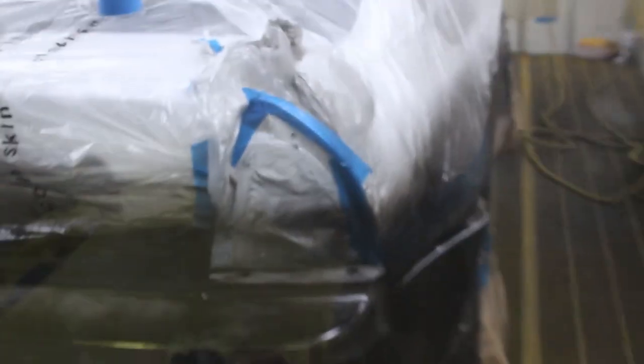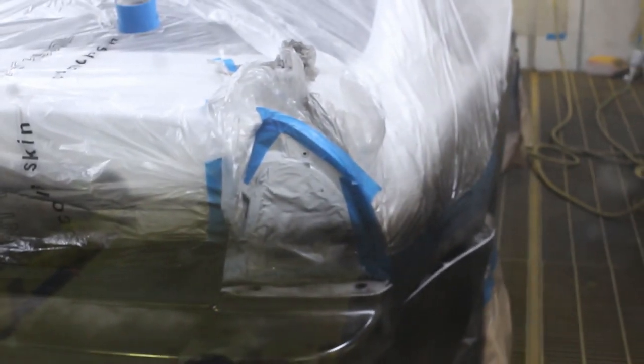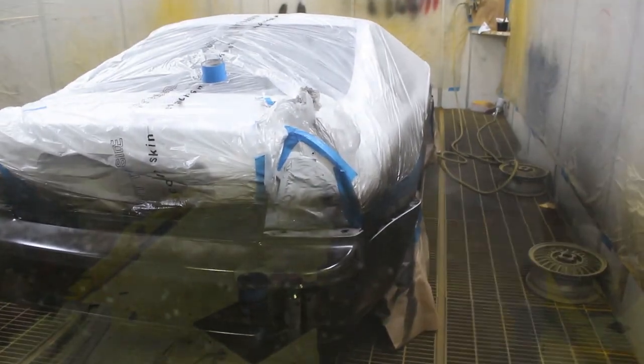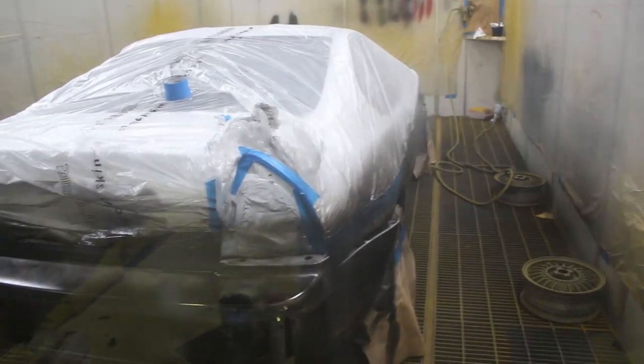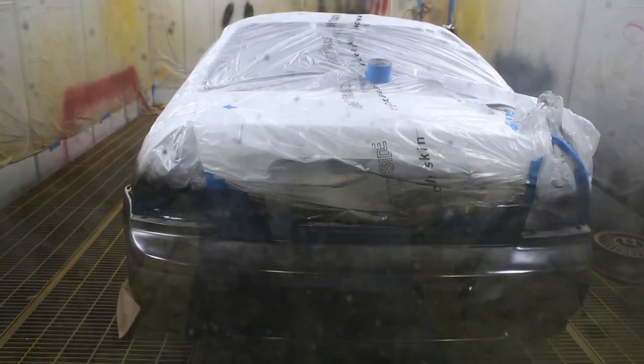The first dust coat is on. I'm so freaking excited to see how it looks. I had a bit of a mistake there where some of the plastic blew up and uncovered some of the white, but I didn't actually paint over it, so I added some extra tape — that should be right. Other than that, it all seems like it's going okay. I'll let it dry for 10 minutes and go first wet coat, probably the only wet coat.